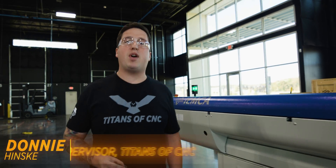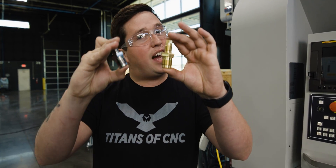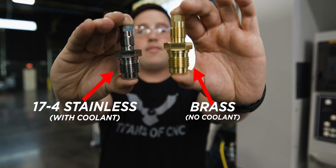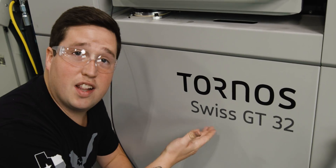Time is money, so I'm going to show you how to process this aerospace fitting using some amazing tooling so you can essentially print money on your Swiss machine. For the purpose of this video I made a version of this out of brass, and we did all of this on our Tornos GT32, which is a lovely machine.